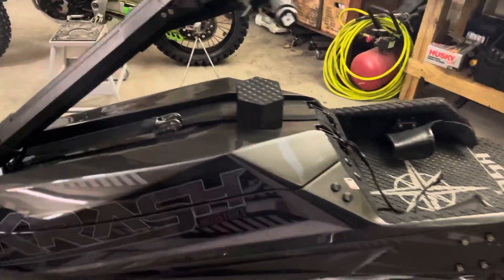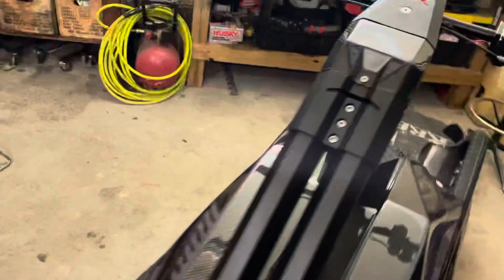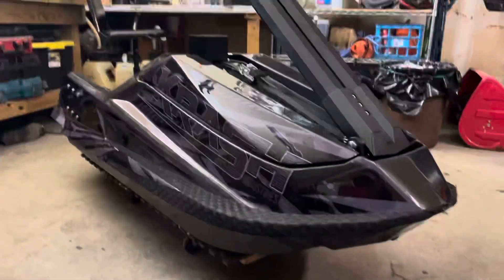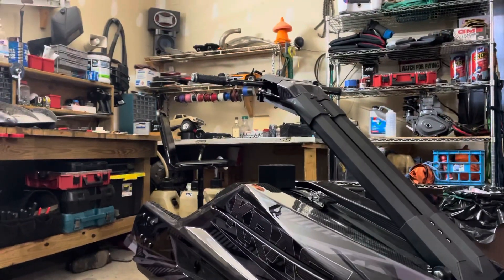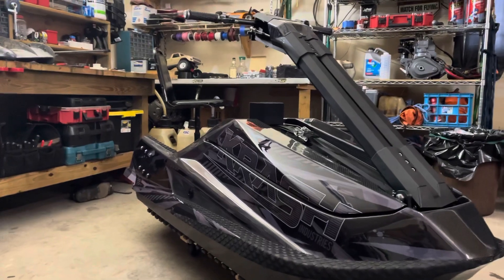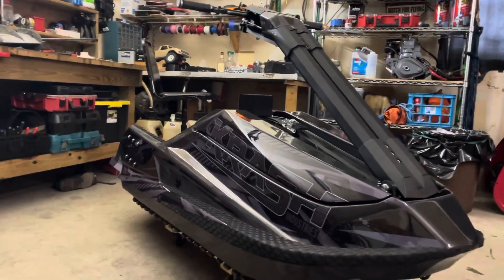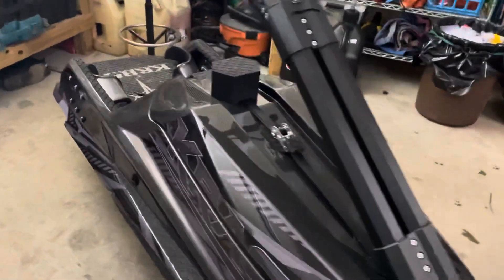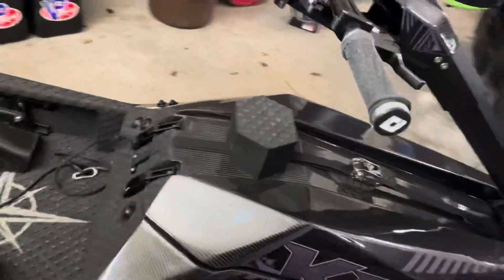What's going on everybody — just picked up this 2021 Crash Industries Foot Rocket Pro and I wanted to make a quick one-take video on it, just to show anybody who's interested. It's not for sale, just if you're curious and want to see more of these skis. This is a carbon fiber hull.